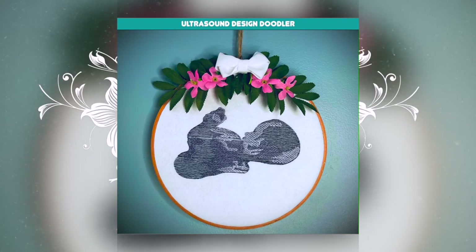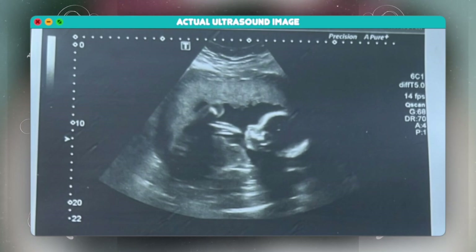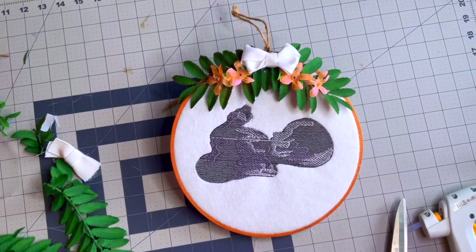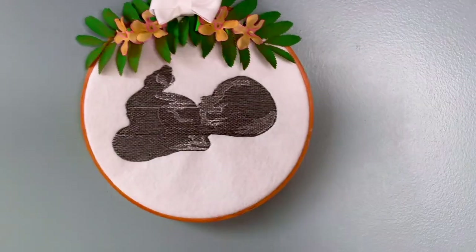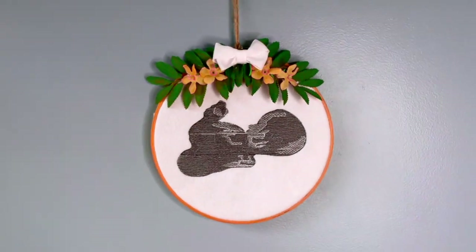Would you believe me if I told you you could create an embroidery design of a custom ultrasound in less than five minutes? One of my longtime close friends finally had a girl after a handful of boys, so I really wanted to make her something special and not something you could just find in the store. I mean, who doesn't like having something personalized? Join me in the next few minutes as I show you how to create your own.